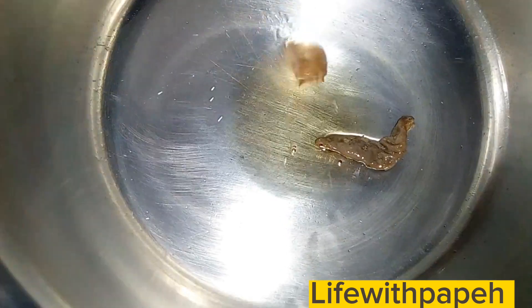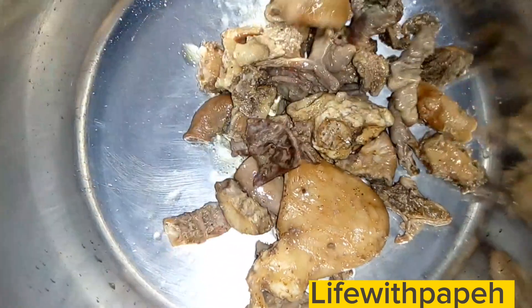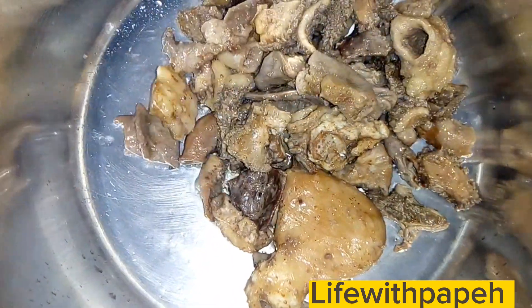So first step, we're gonna be heating our sufuria or pan — depends on what you're using; for me it's a sufuria. You put a bit of oil, then add in your tripe or matumbo slowly.